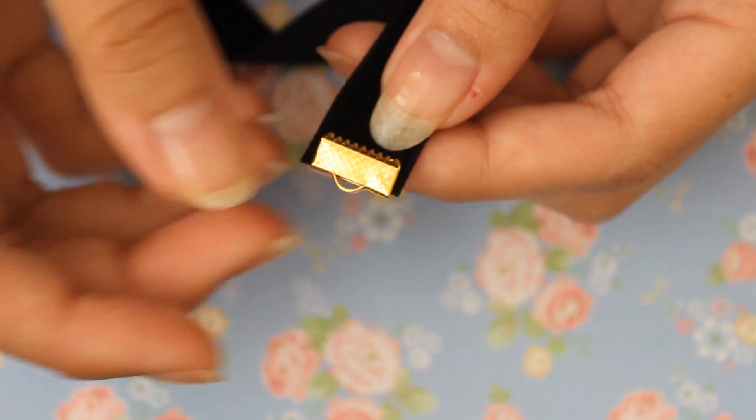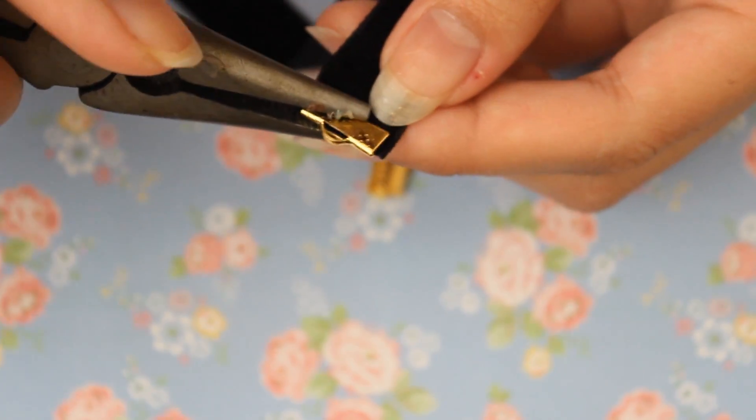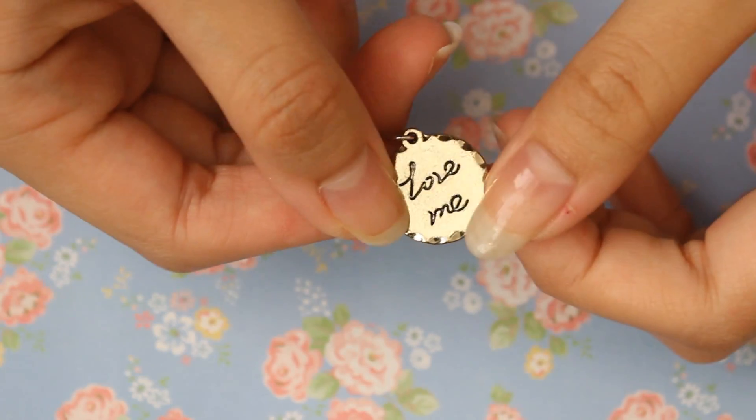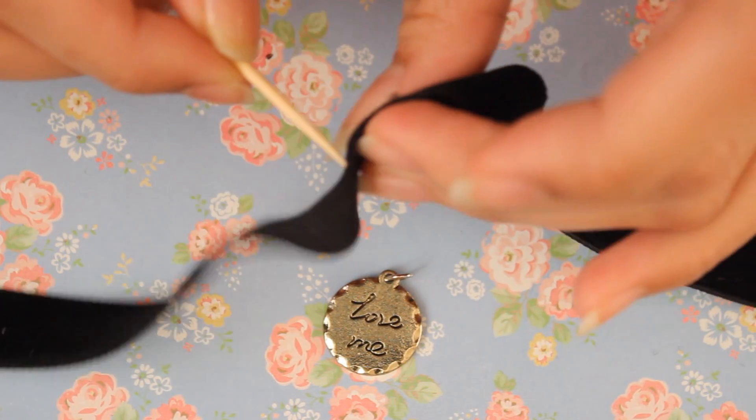Now you want to clamp down the ends of the ribbons with your pliers. Remove the charm from your necklace. Then taking a toothpick,